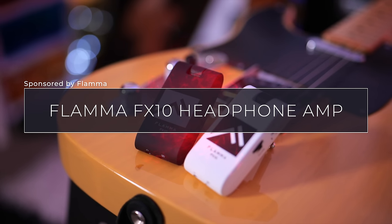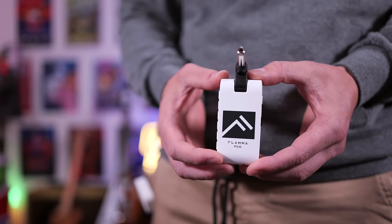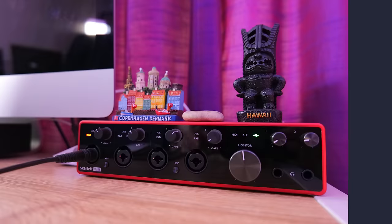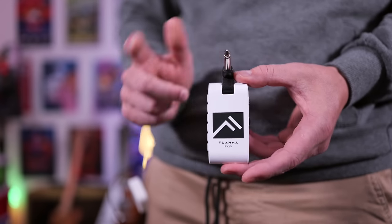A massive thanks to Flammer for sponsoring this video, I really appreciate it. If you want to check out the FX10, I'll link it below. We get so many different options on this. What you're about to hear is a selection of tones being recorded directly to my audio interface, thanks to running a line out of this headphone out. Let's get into it.